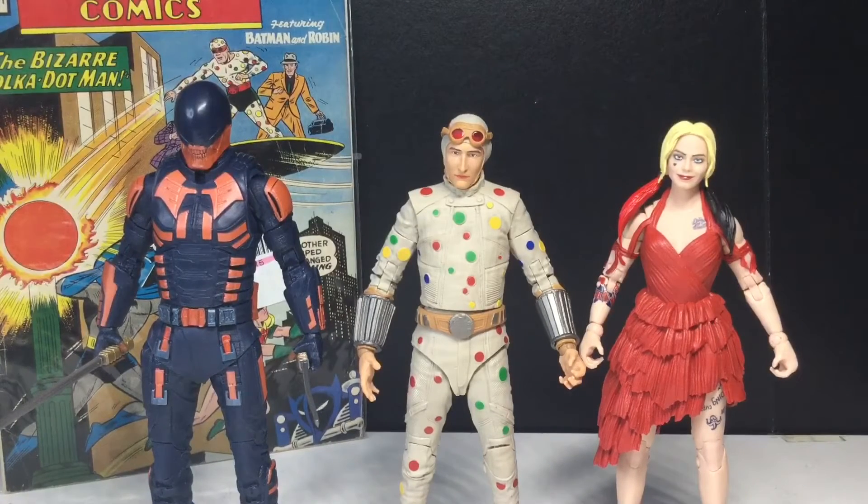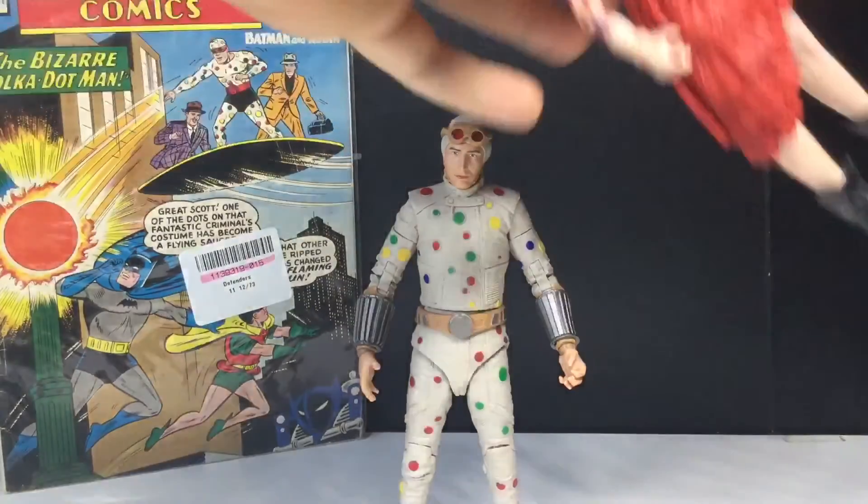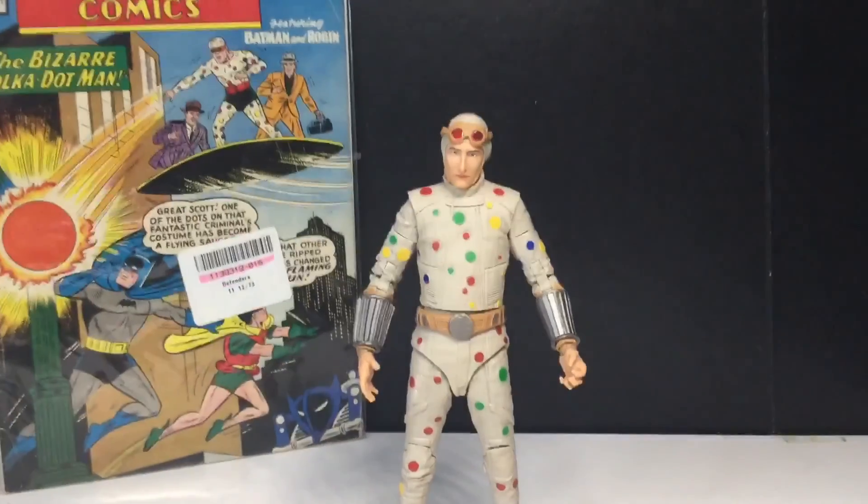I do wish we could get more of the Suicide Squad — Rat Catcher would be cool, Rick Flagg would be nice, maybe Javelin and Michael Rooker's character. But there you go — Polka-Dot Man, really cool. Probably not my favorite out of the four I have so far, but I do like this figure. I'm going to be reviewing King Shark next — I'll just review King Shark and skip the other one since I have the gold label. Subscribe to see that tomorrow, and I'll see you guys in the next video. Peace!